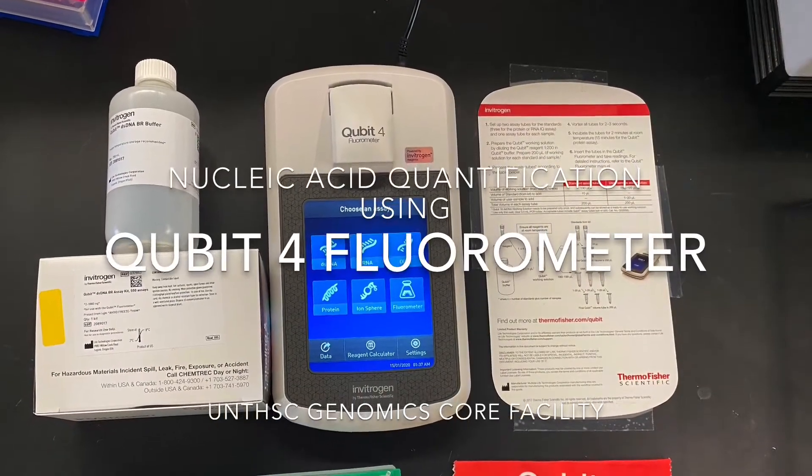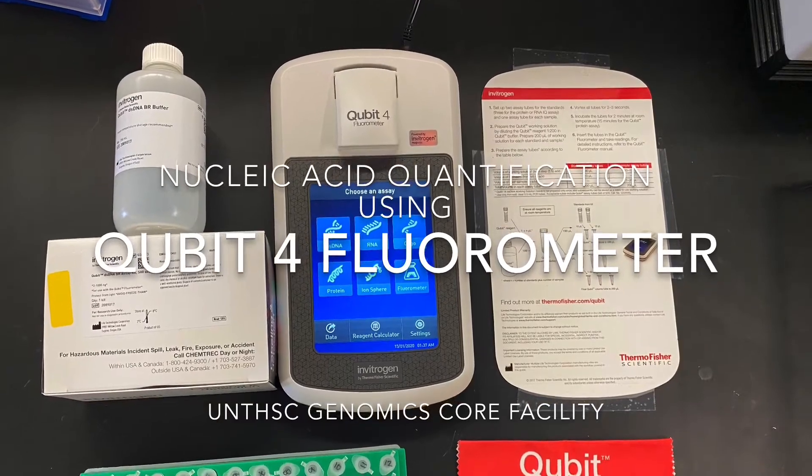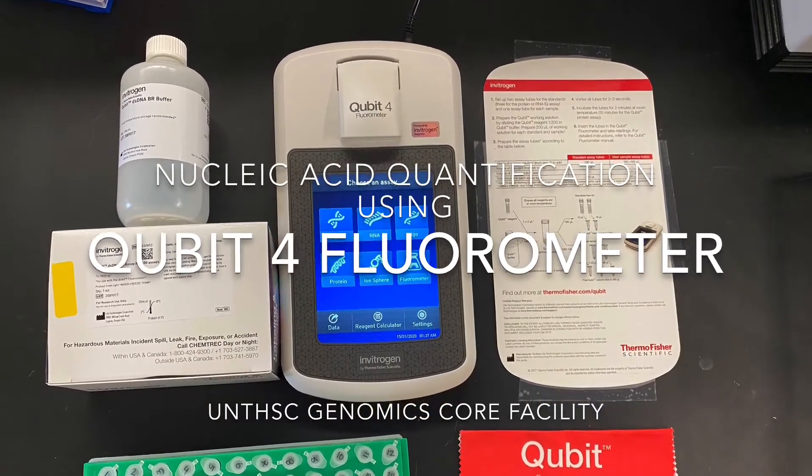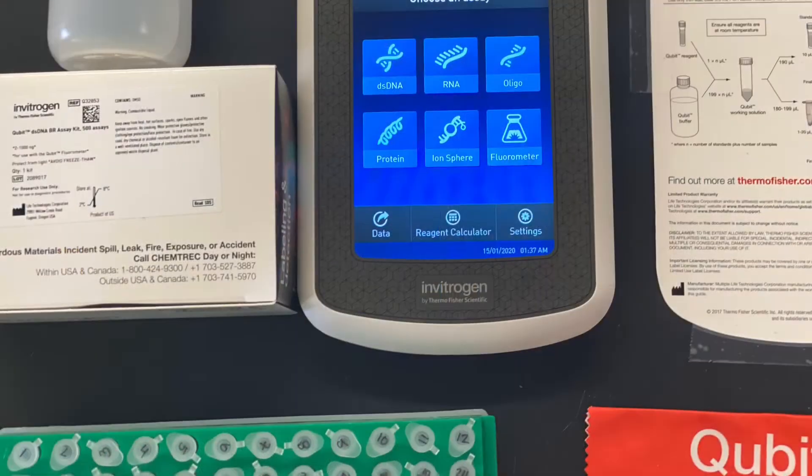Today I'm briefly going over the Qubit workflow for nucleic acid. This method is standard with our typical QC workflow with any library prep or sequencing services, but we also offer it as a standalone service.